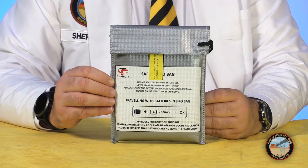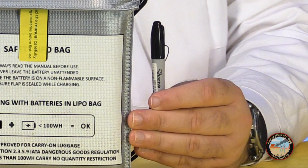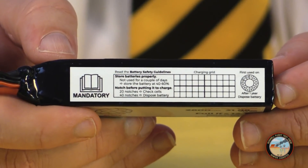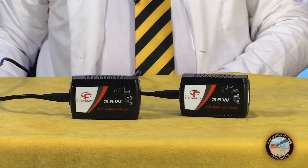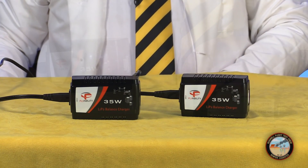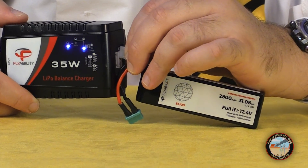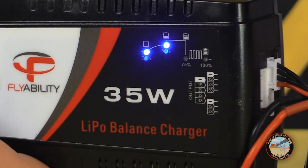Inside this bag we have five batteries — three cells, 2800 milliamp hours. There's also a permanent marker attached. Flyability wants you to record each time you charge one of these batteries on the label, and discontinue using it when you've either filled in every box or twelve months after the first use. You also get two battery chargers. Charge the batteries by plugging the smaller connector into the charger — these lights indicate the current charge status.